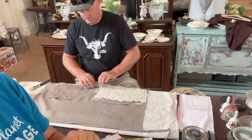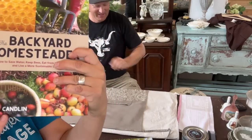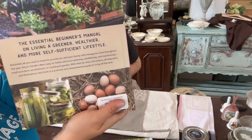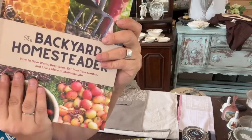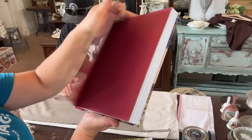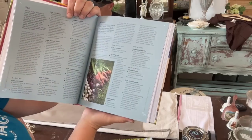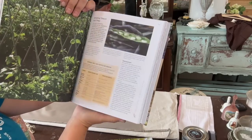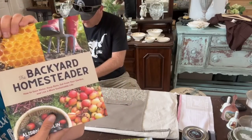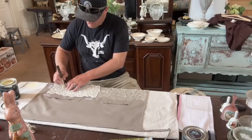Next up is the Backyard Homesteader at $32.95. This is really great for emergency preparedness — if the power ever goes out, it has all the information you need on saving water, keeping bees, eating from your garden, planting schedules, and how long things take to grow. It's a really great resource. I'm ordering one of every one of these books just for myself.